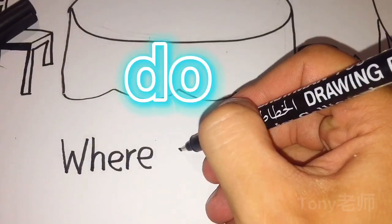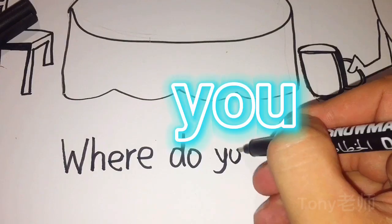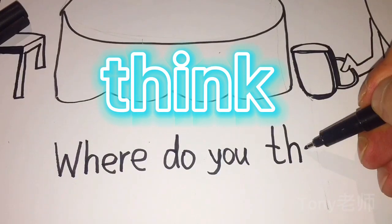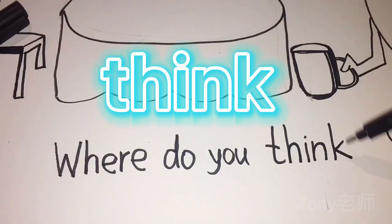Do. D, O. You. Y, O, U. Think. W, U, D, H, I, N, K. Think.